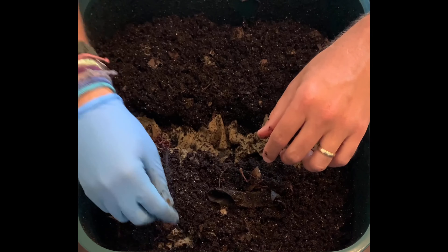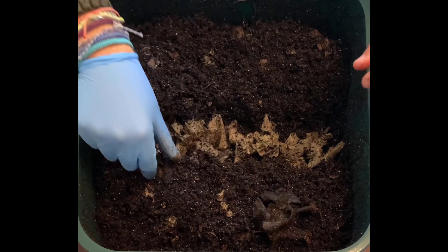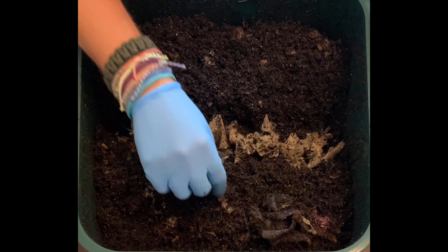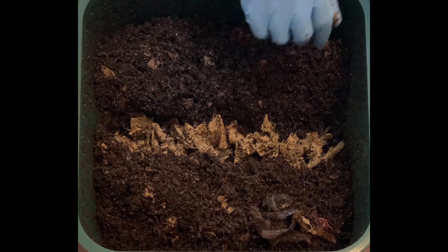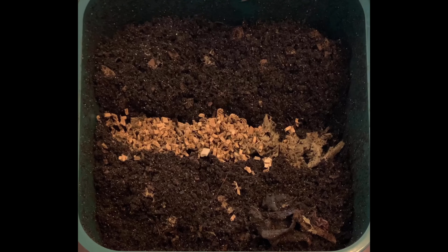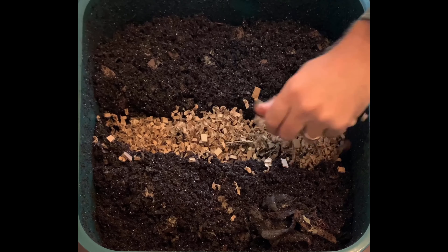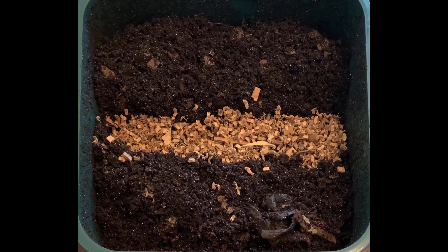I'm going to put more of the cardboard box shreddings that I always keep ready for bedding. I find it's better to have bedding ready to go in case you ever need to de-moisturize your bin quickly — extra bedding on standby is really good for that. This is literally cardboard boxes put through my shredder, and I was surprised at how easily they shred.